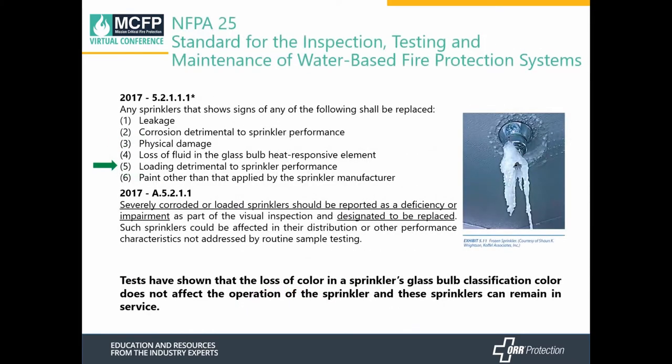NFPA 25, from an inspection standpoint, provides a list of things we need to examine for our sprinkler systems. The most significant one when it applies to cold storage is loading — where ice accumulates around the sprinkler head. If you're running into loading that is detrimental to sprinkler performance, or if a sprinkler is severely corroded, it should be listed as a deficiency or impairment and designated for replacement.